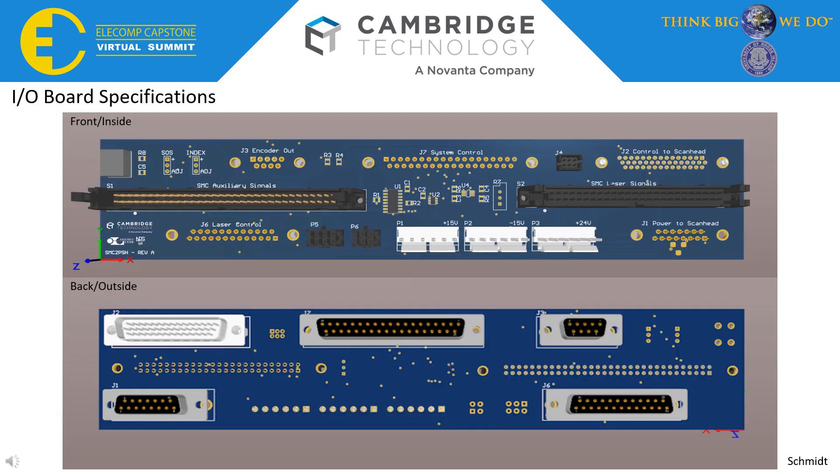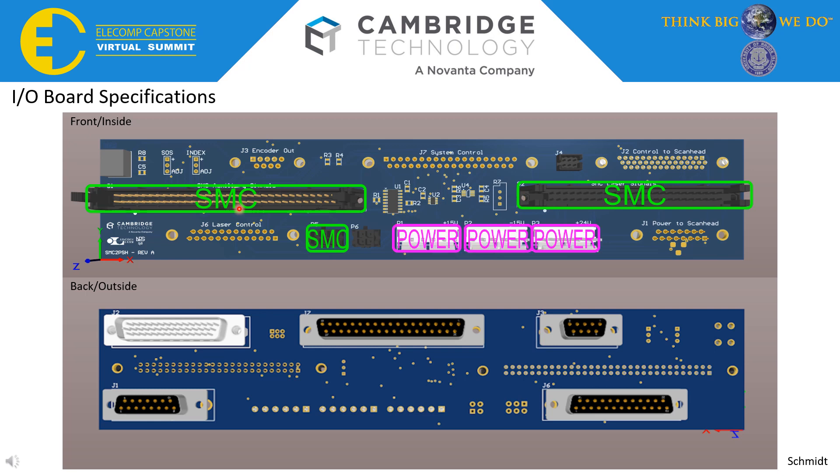This is what we eventually came up with — the Altium 3D rendering of the board itself. There are two connections for signals from the SMC going into the board, and power from the board going out to the SMC. The power comes in from three internal regulators in the control box: AC to DC power supplies of 15V, negative 15V, and 24V. We have another power and signal output to the ScanHead, with power distributed from these three connectors, which significantly consolidates our power supply. There is also a laser output to control the actual external laser in the ScanHead.